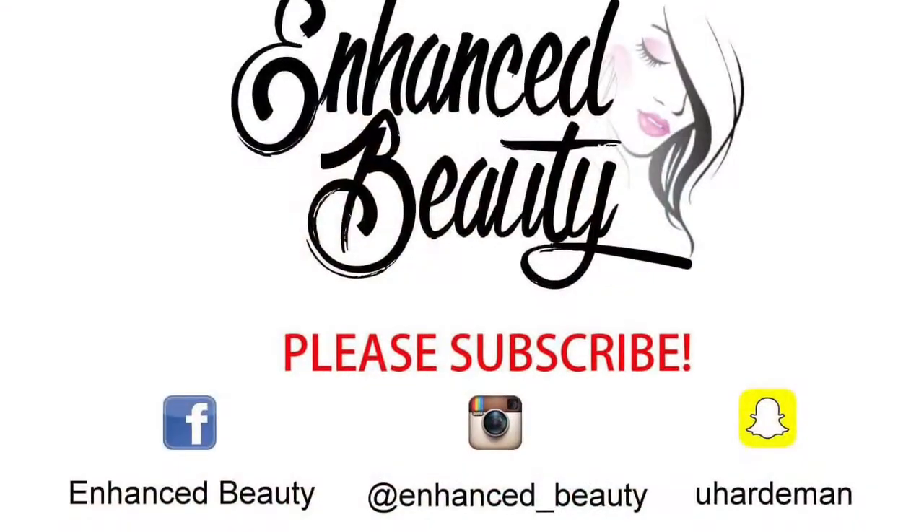Thanks for tuning in. Remember to subscribe if you haven't already, thumbs up and share this video, and leave me a comment. See you in my next video — bye, and remember, stay popping!